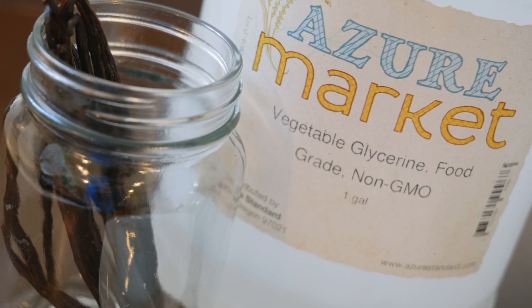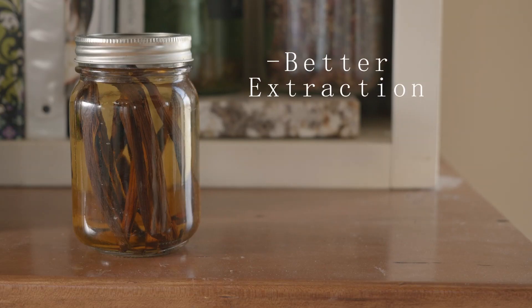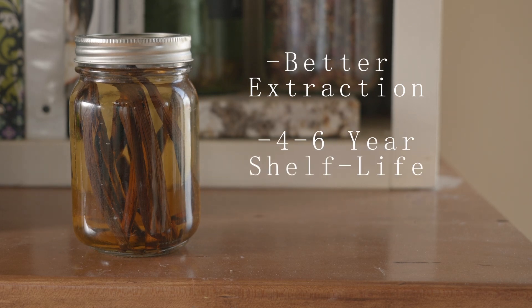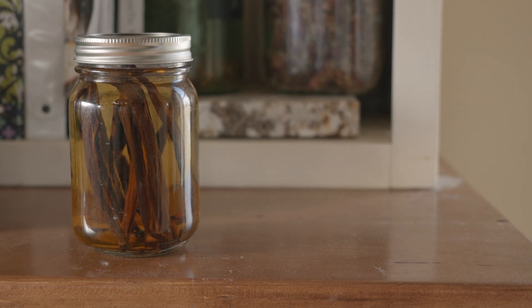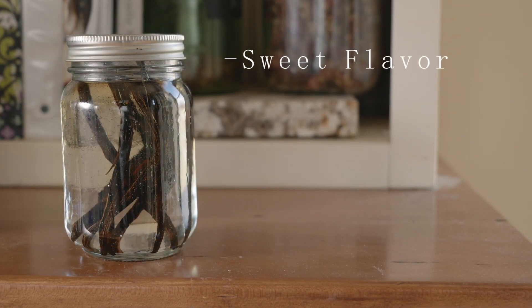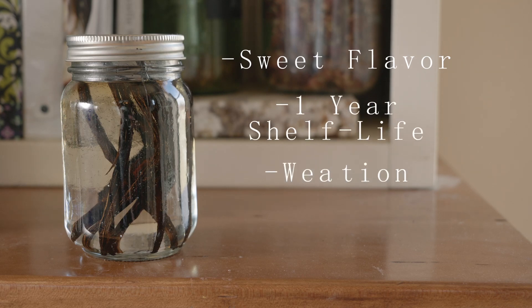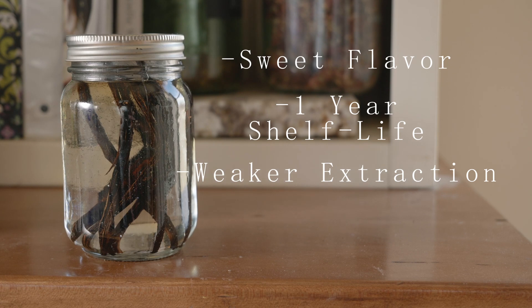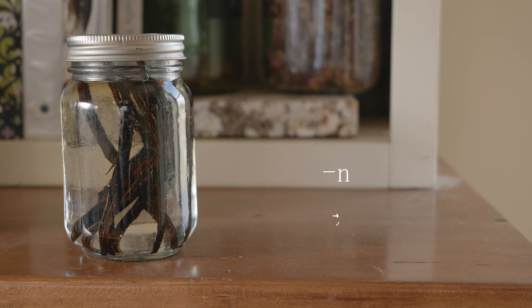Next is to decide on glycerin or alcohol, and here are the pros and cons of each. Alcohol provides a better extraction, as it's a little more effective at pulling the oils and flavors from the beans. It also has a longer shelf life and a more neutral flavor, so that you mainly just taste the vanilla. Glycerin brings its own sweet flavor, which adds even more sweetness to the extract. It does have a shorter shelf life and isn't quite as good at pulling out the flavors, but it still works great and it's a wonderful alternative to alcohol if you choose to avoid that.